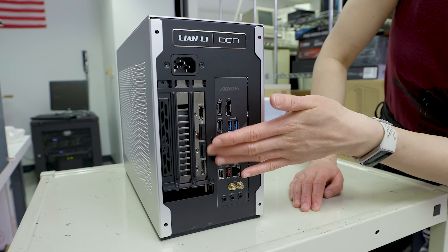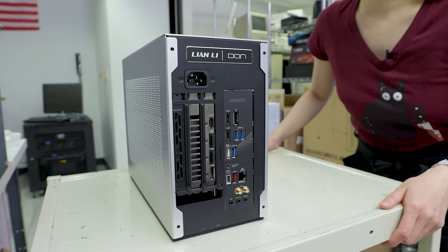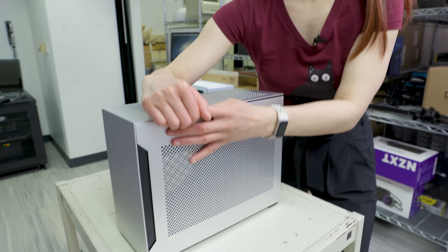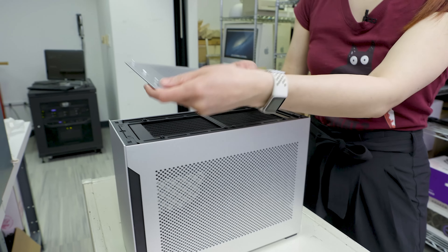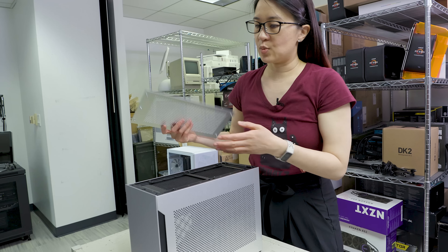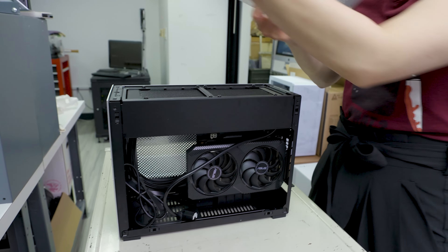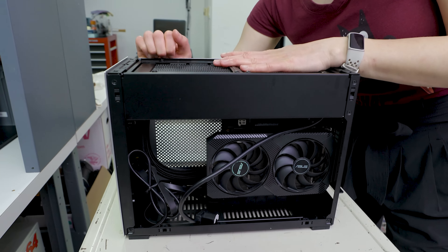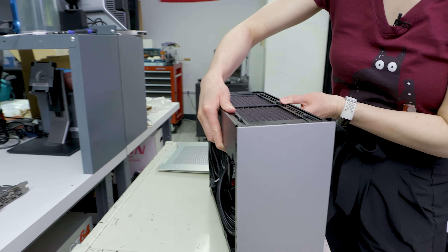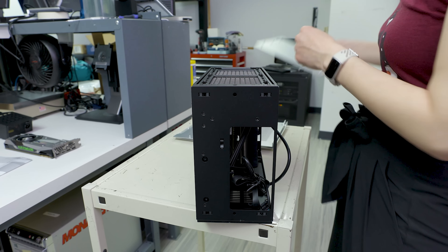A quick look at the back: three slots for your GPU on one side and your motherboard I/O on the other. Now we're going to start pulling off panels. This is all tool-less — you just have this pin system, which I think Lian Li calls snap pins. You just press them on and pull them out as needed. What I love is that every single panel is removable so fast and easy that having to change something doesn't feel like a major pain.